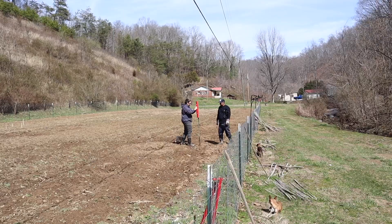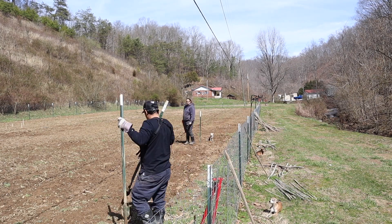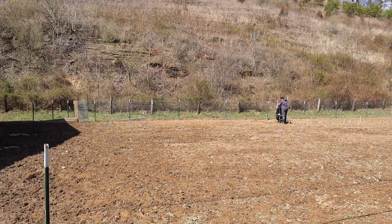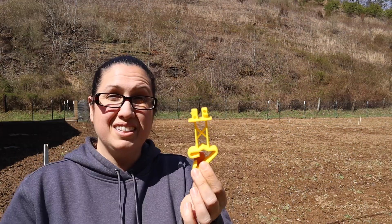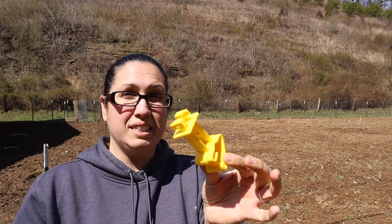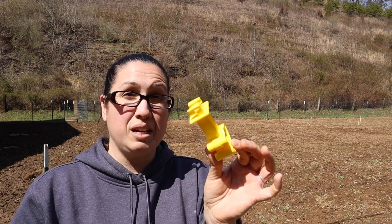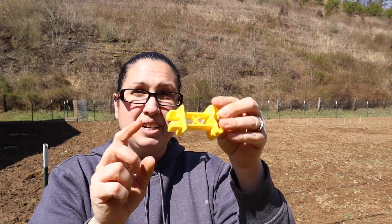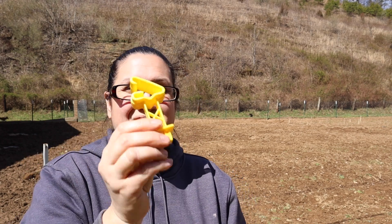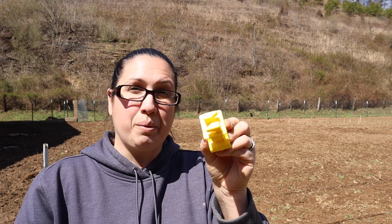Now it's time to build my muscles. We picked up some T-post wraparound extender insulators for the T-posts. The T-post goes right here, and this is what we're going to wrap the polywire around — that's what will be electrified. Because the T-posts are metal, you need to use plastic, because metal will just ground it out. So these insulators have to be on it, and this is what the polywire will go around.